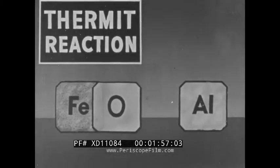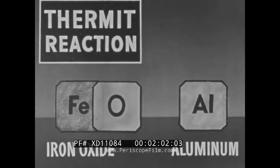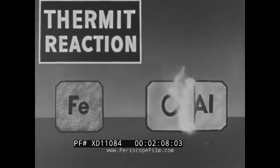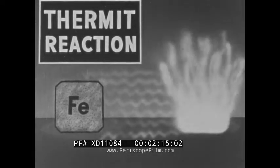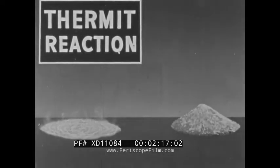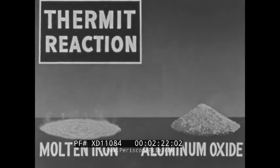Thermit consists of iron oxide and granular aluminum. All burning requires oxygen, and in thermit the iron oxide is able to supply oxygen to help the aluminum burn. Because thermit carries its own oxygen supply, there is no way to extinguish it by smothering, and no way to extinguish it by cooling, because it burns at the extremely high temperature of 4,500 degrees Fahrenheit, yielding molten iron and aluminum oxide.